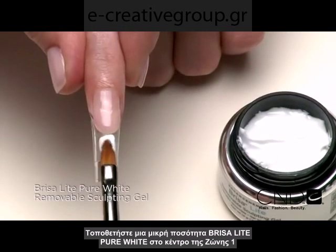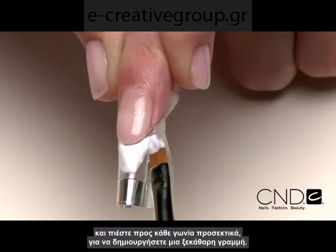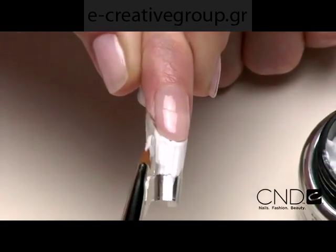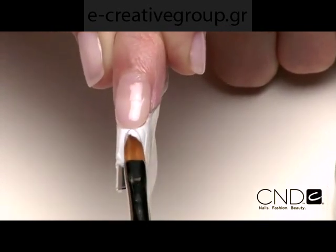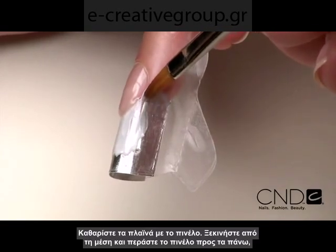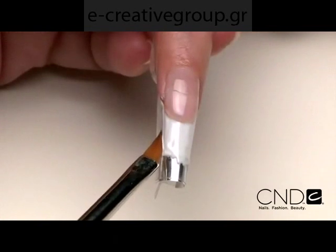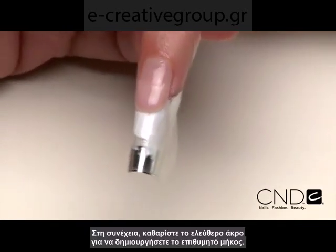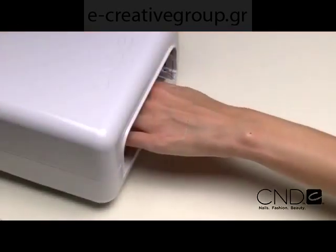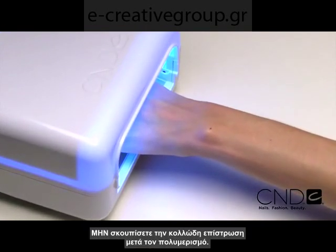Place a scoop of Brisa Light Pure White Sculpting Gel in the middle of Zone 1 and press to each corner, rotating the brush to create a crisp smile line. Smooth to create a thin extension edge. Clean the side walls — begin in the middle of the side wall and brush up toward the smile line, then brush from the middle of the side wall down toward the extension edge. Then clean the extension edge to create the length. Apply to five nails and cure each hand for two minutes in the CND UV lamp. Do not remove the top film after removing the nails.